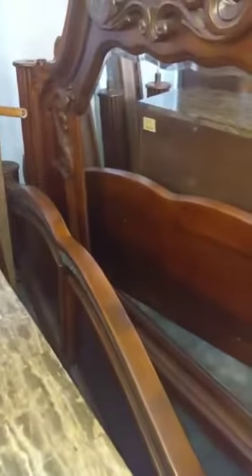There's the mirror right here. Can you move the mirror? Just take that out so they can see the headboard. There's the headboard — great condition.